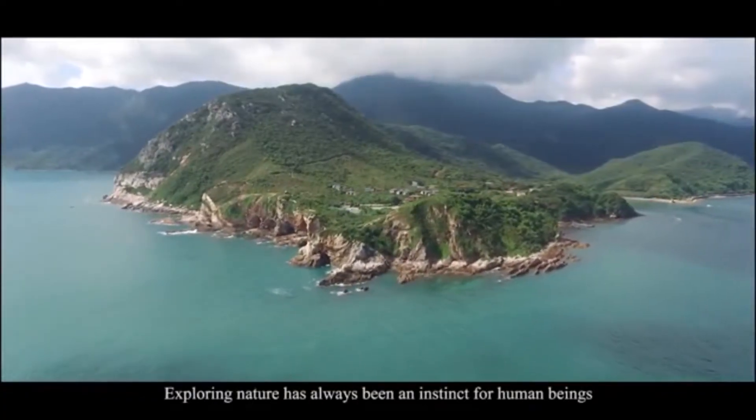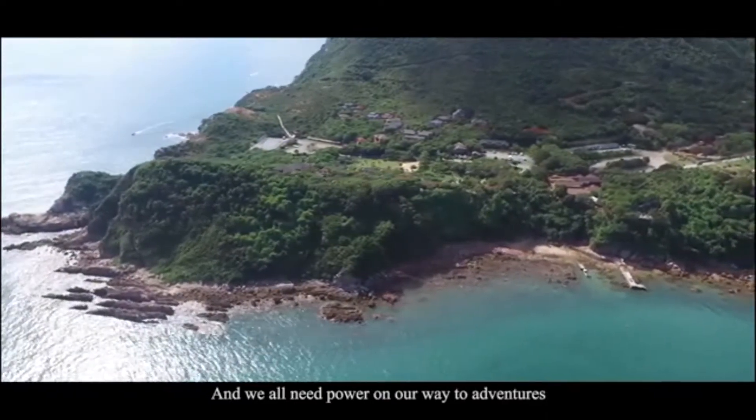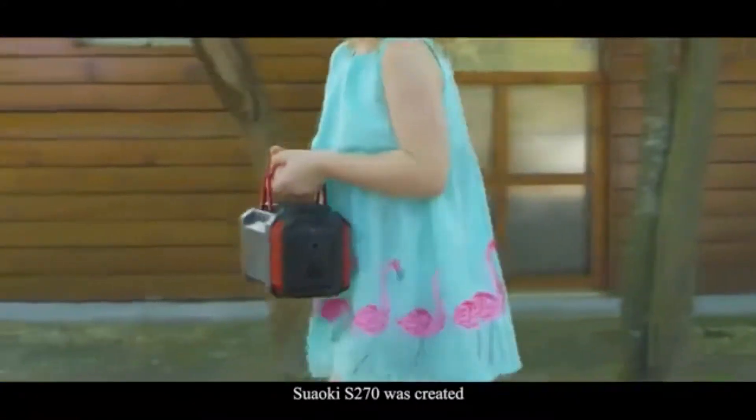Exploring nature has always been an instinct for human beings, and we all need power on our way to adventures. To bring power wherever you go and whenever you go, Swalke S270 was created.